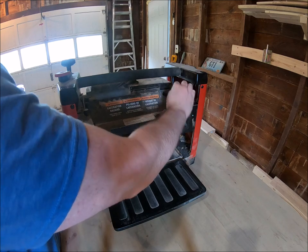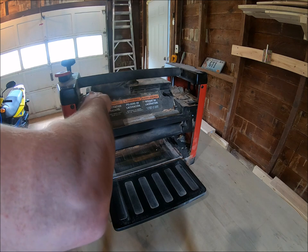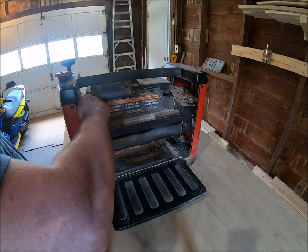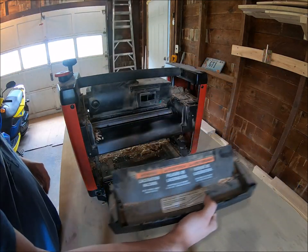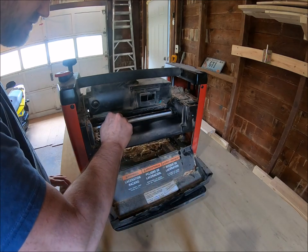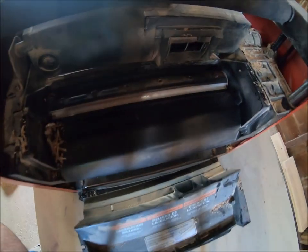This just pops right off — remove that and you have access to your blades. I am due to change my blades. I'm trying to zoom in so you can see them, but the lighting may not be great.